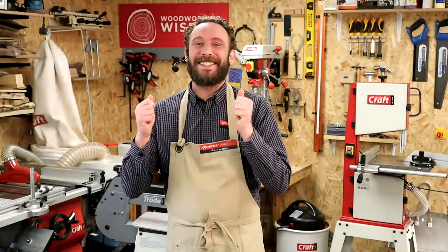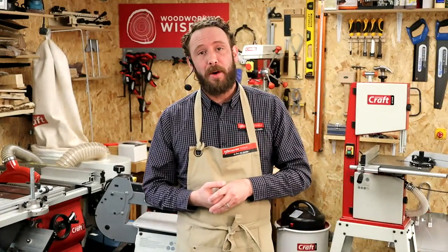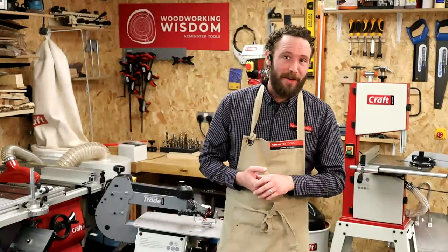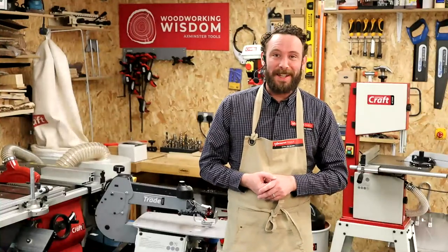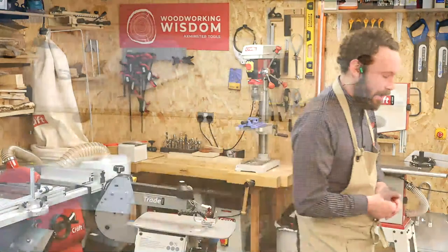As always, we've got Steph on cameras and questions. Any questions you have, please pop them in the comments — they really help us along with the demonstration. So let's go on to our bench here.